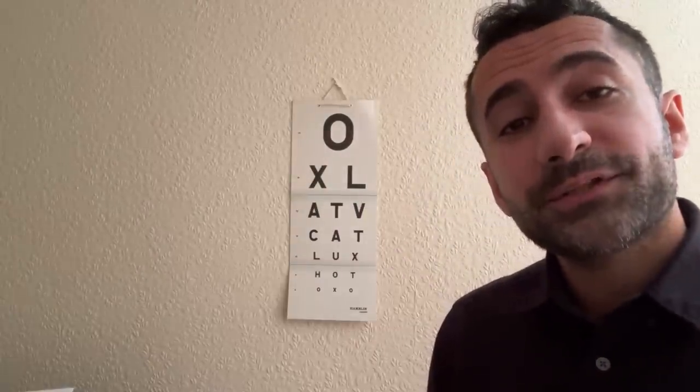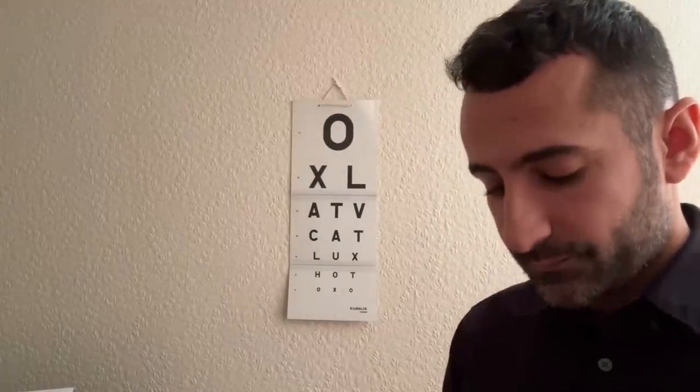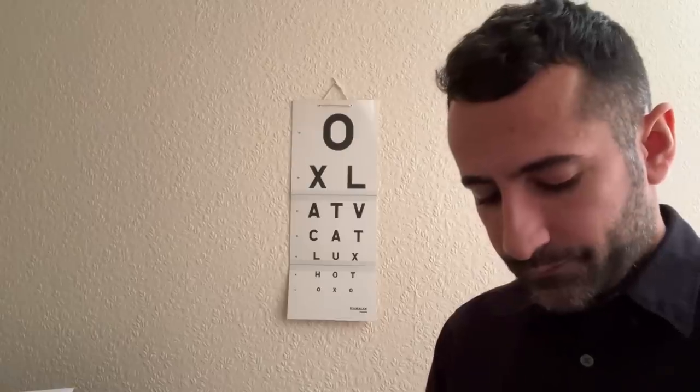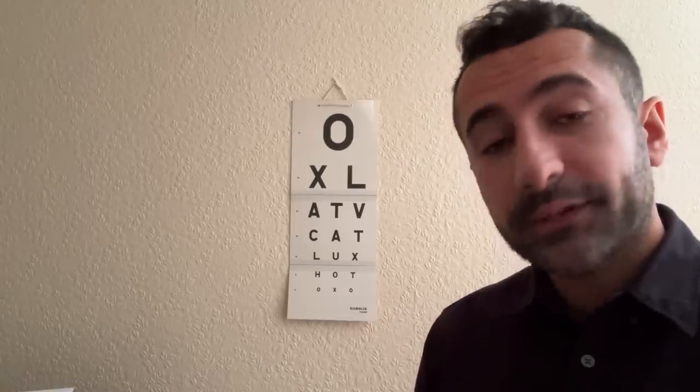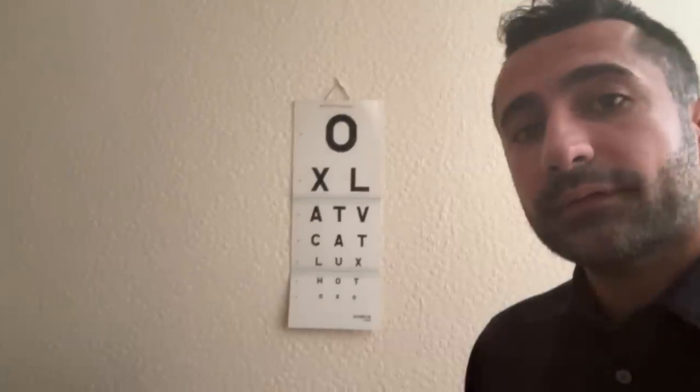I'm just going to show you some lenses looking at the bottom row of letters — do they look clearer with the lens, without, or about the same? That's with, and that's without. Keep looking at the bottom row — are the letters clearer with, without, or about the same?